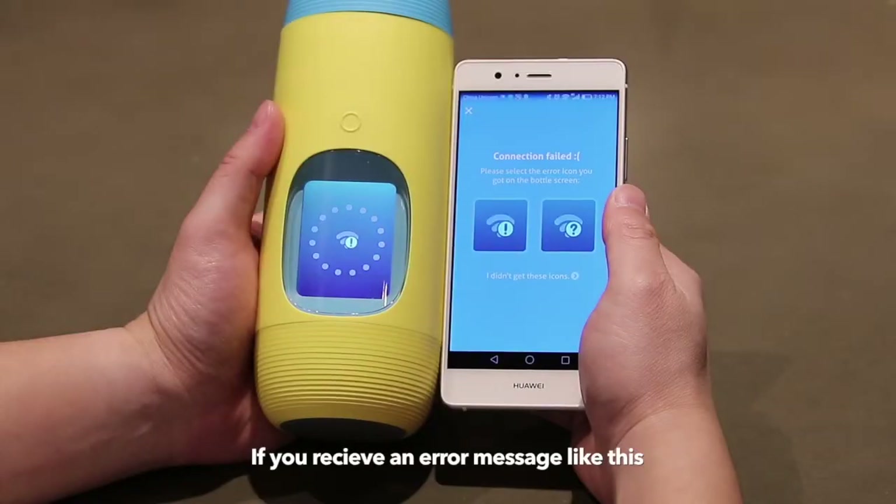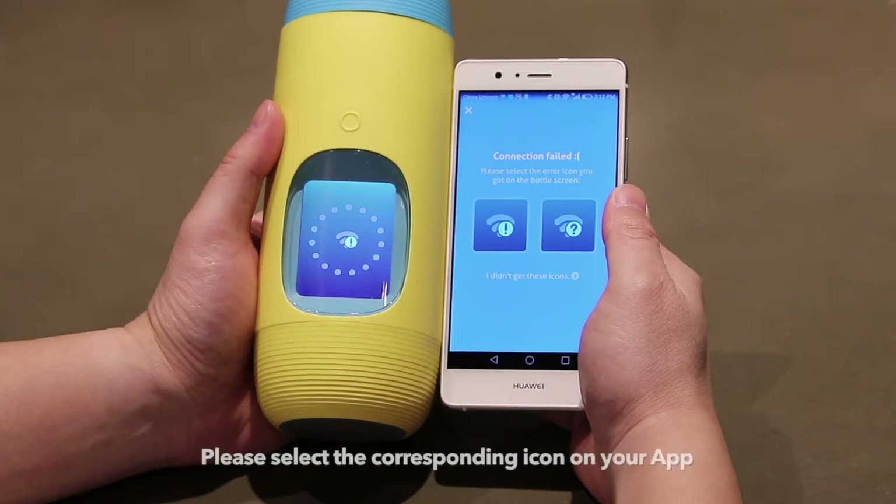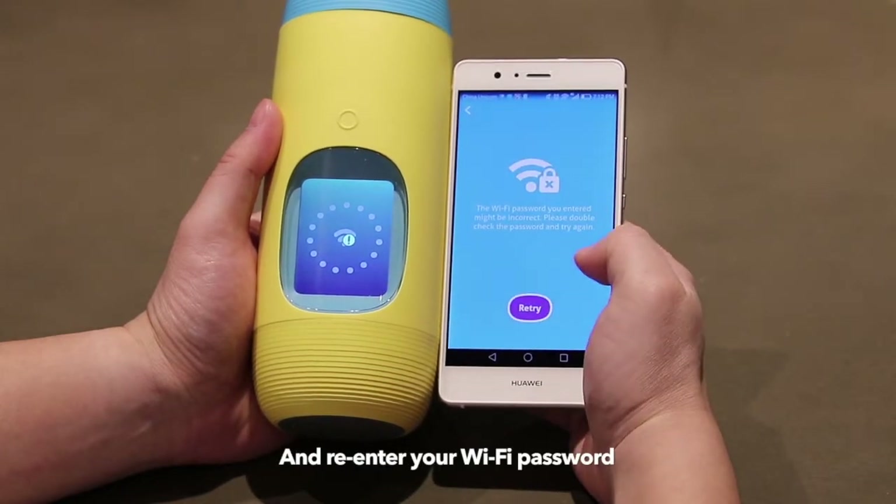If you receive an error message like this, it is likely that the Wi-Fi password you entered was incorrect. Please select the corresponding icon on the app and re-enter your Wi-Fi password again.